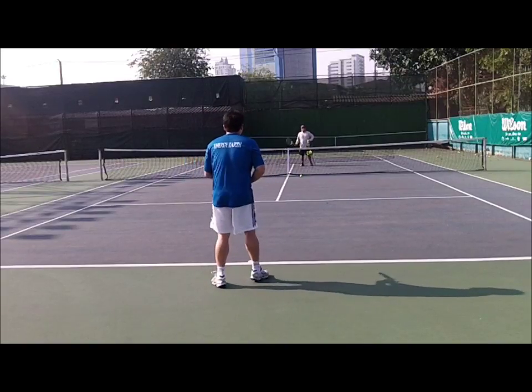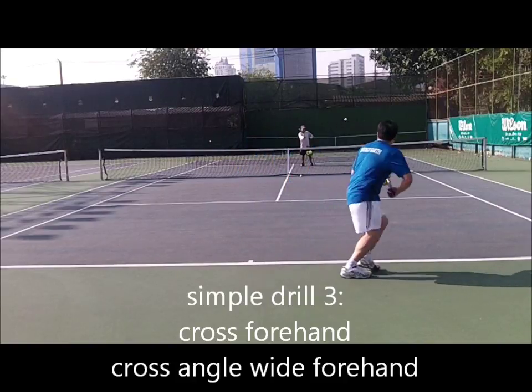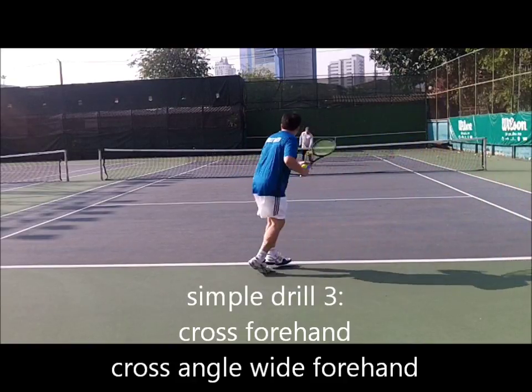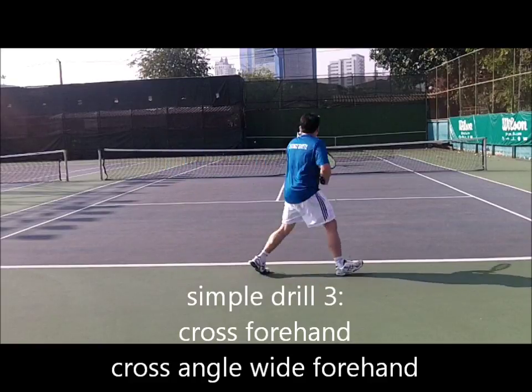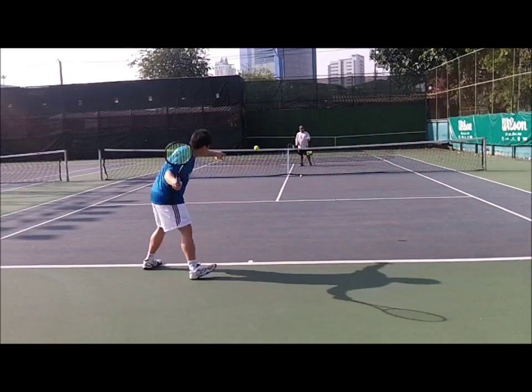Middle wide cross per forehand. Good shot. Good. Finally coming forward. Bring it back a little earlier — a little bit late. There. Go on the rest. Down. Down. Yep.